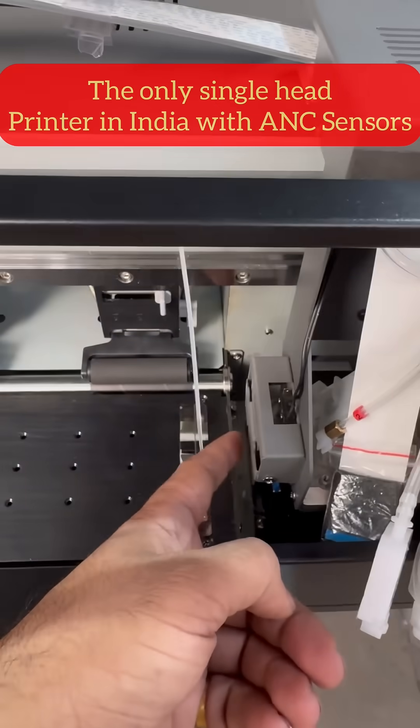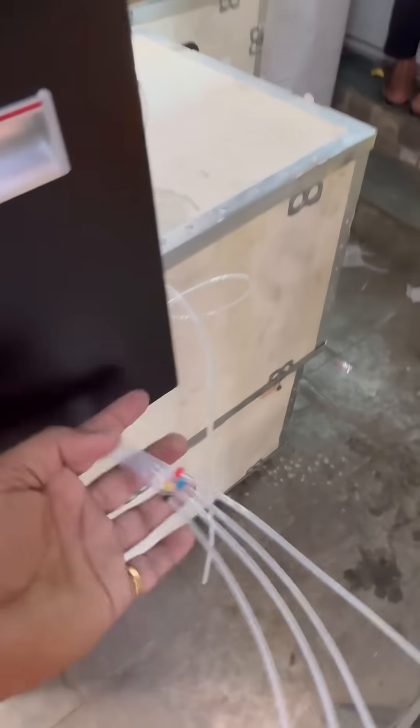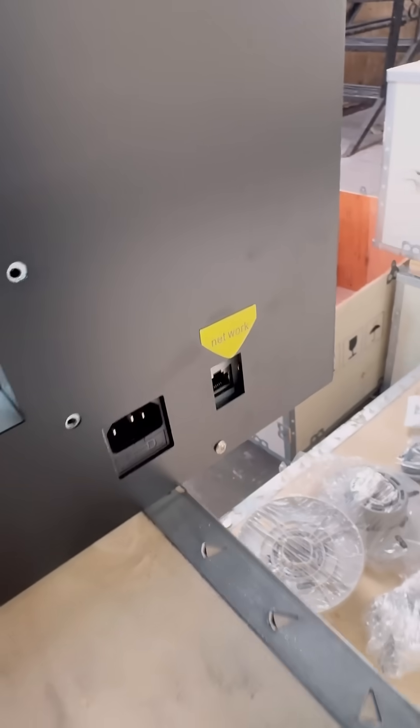This is a beauty — anti-collision sensors on both sides of the printer. The inking system is very simple; it is the ink circulation system for white, and there are LAN ports as well.